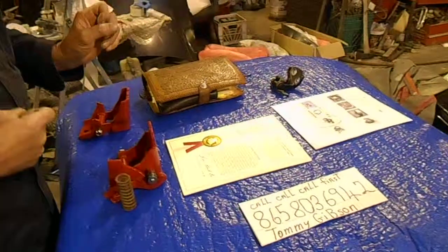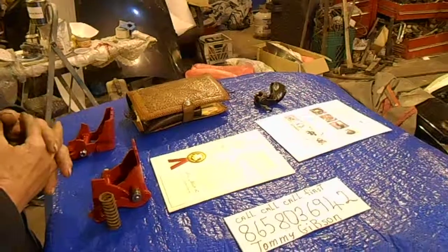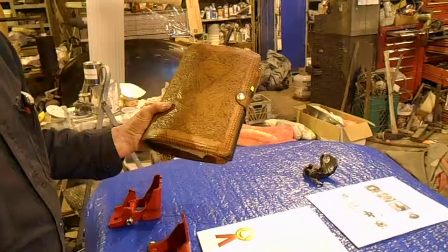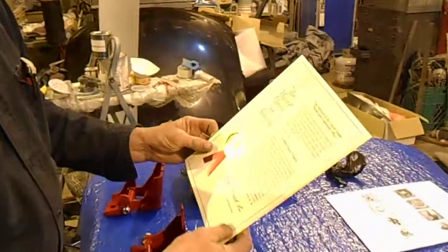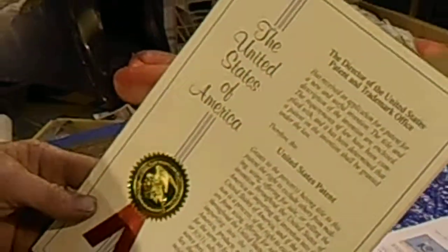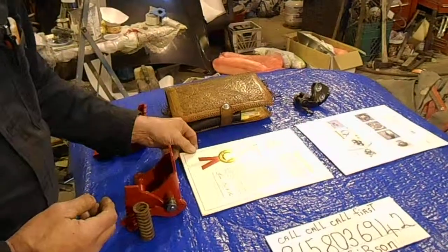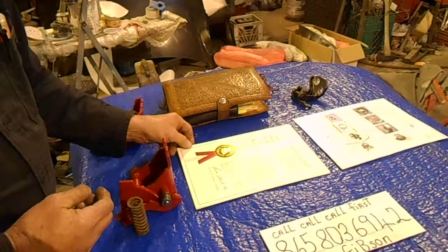There are three things that are very important in my walk today. One of them is the Bible. I trust God more than I've ever trusted God in my life. The second one is a U.S. patent that I've got, and it is a needle-bearing hinge patent. There are more hinges in this world that are going to have my patent because God is moving.